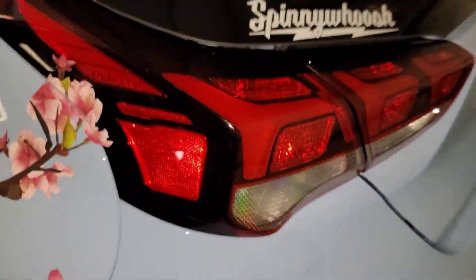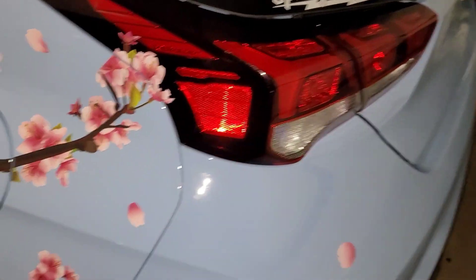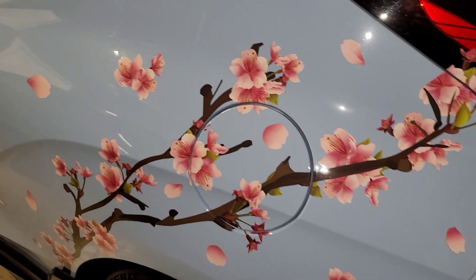I wanted to show you what the bulbs look like on my Veloster — you can see the bulb a little better there. Those bulbs are pretty big, but you don't have to worry about the size or them fitting in there — they'll fit perfectly. Highly recommend. If you've got any questions, feel free to ask.